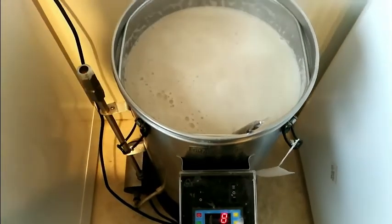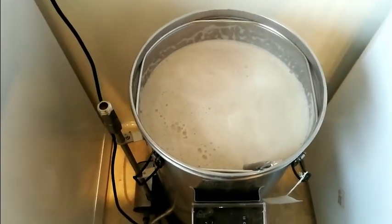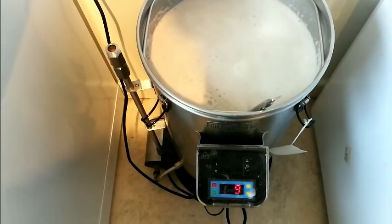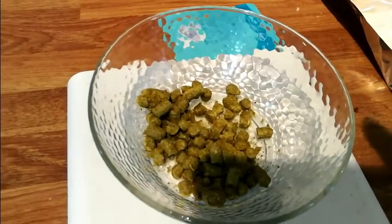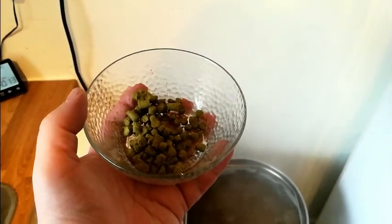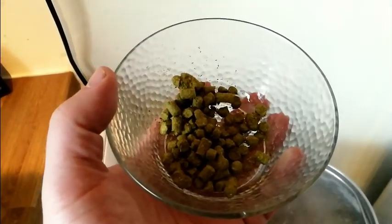We've now switched it to boil mode — you can see a lot of hot break forming at 98°C. With the Grainfather, use the paddle to scrape the bottom of the element to stop it burning. I'm going to keep stirring until the foam head has completely gone — or 99% gone — then I'll add my hops. I'm using a hop I've never used before called Galena at 13.6% alpha acid. There's only one hop addition at the start of the boil — 19 grams of Galena in we go.